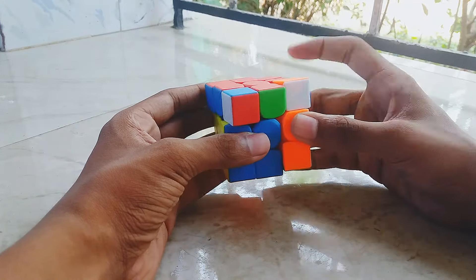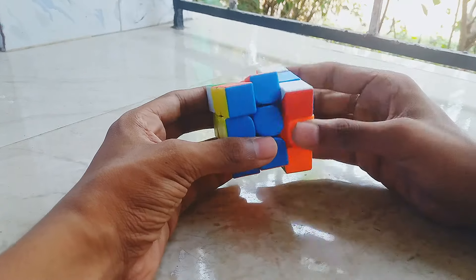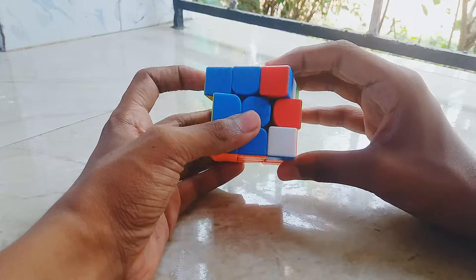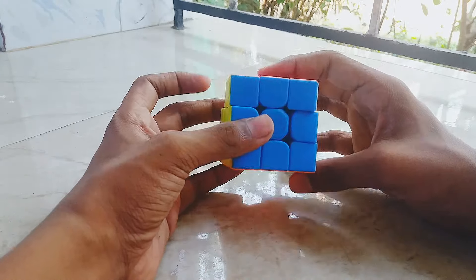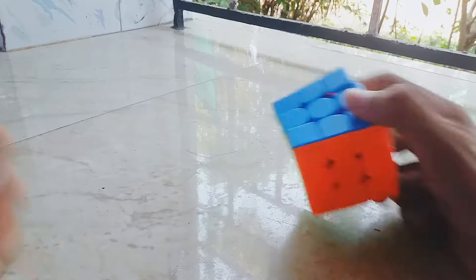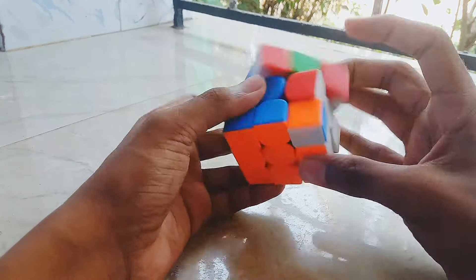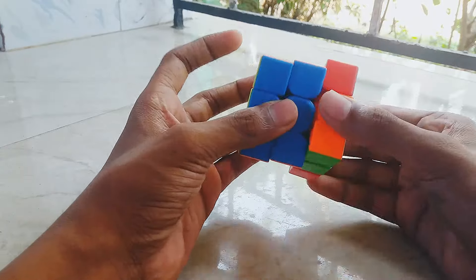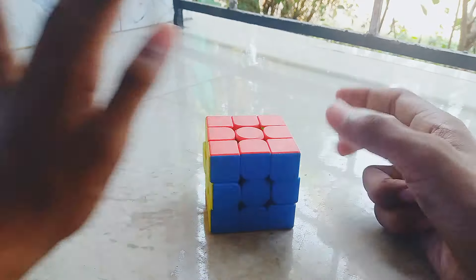If you want to do the same thing, you will be able to do the same thing at speed. Now this is the trick — we just need to do the same thing at speed. Now I'm doing these for this time.